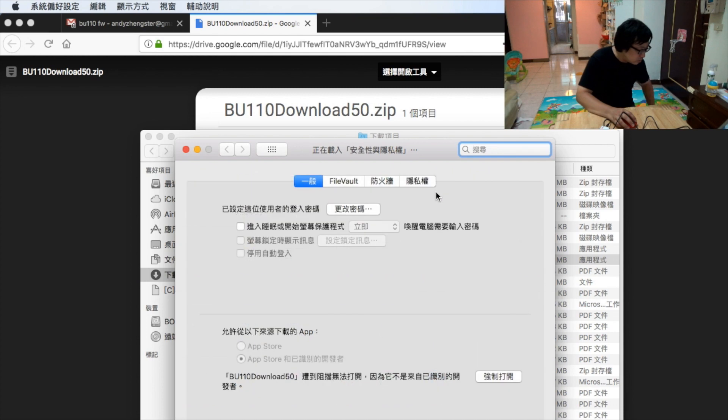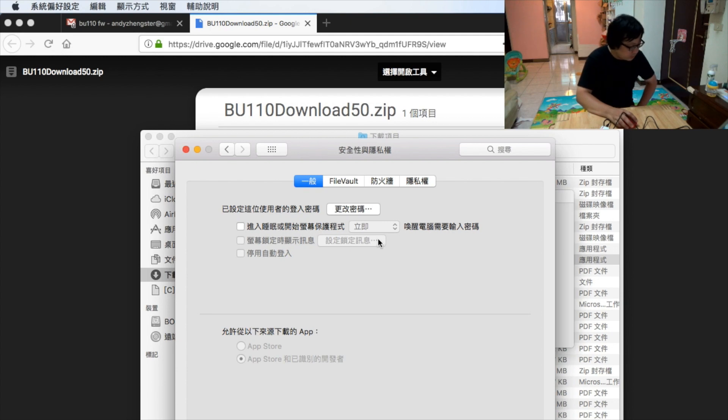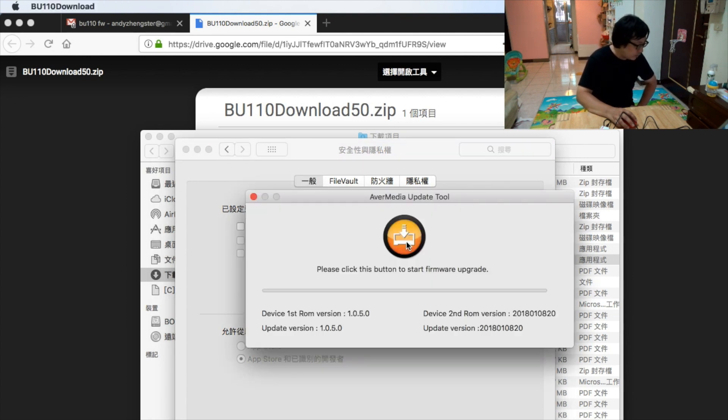Go to the security settings, and then force open the program. Once it reaches 100%, that means the upgrade is finished — the firmware upgrade is complete.